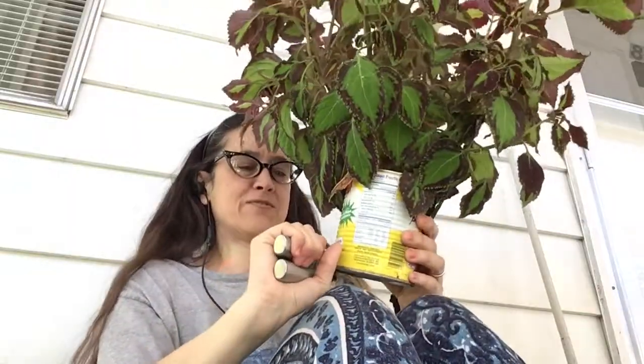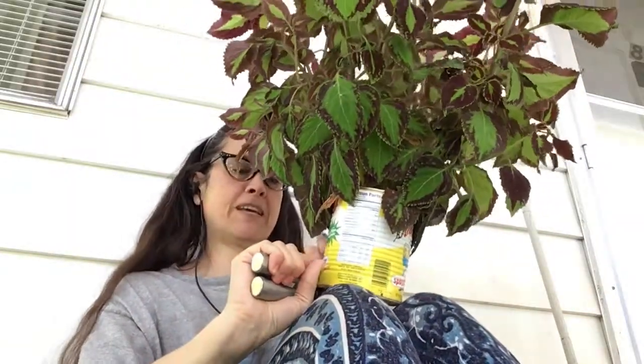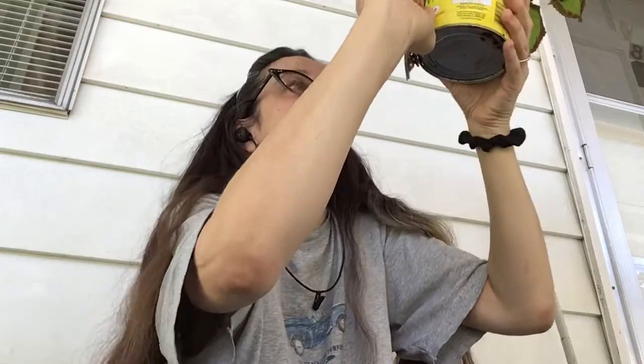I don't even know if the audio is on on this video. It's gonna work out — murdering my plant. Oh, the rust isn't away. Awesome. Okay, that's not gonna work. There we go. I'm a freaking genius.